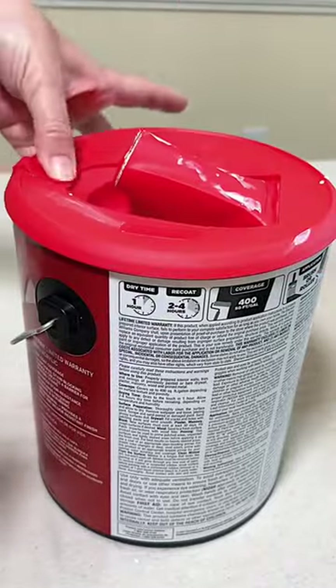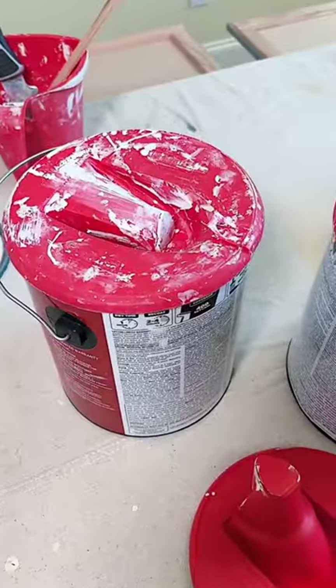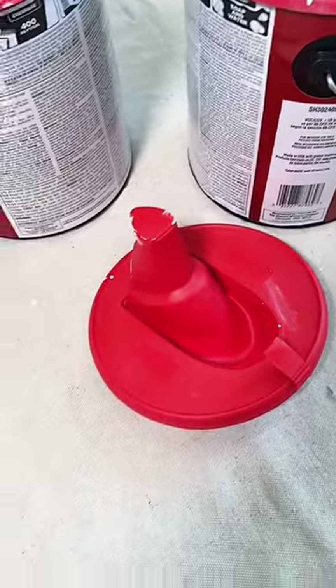When you're done, close the spout, fold it down, and store until you're ready to use it again. I've been using these for 10 years and just got another.